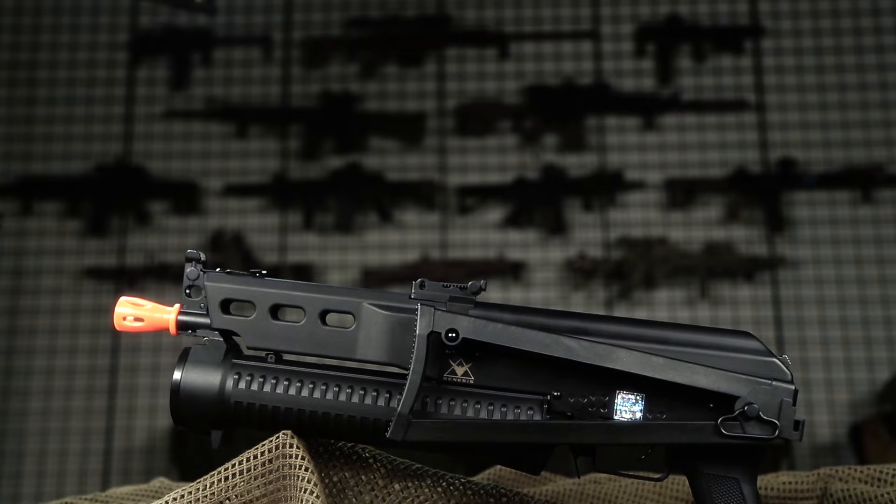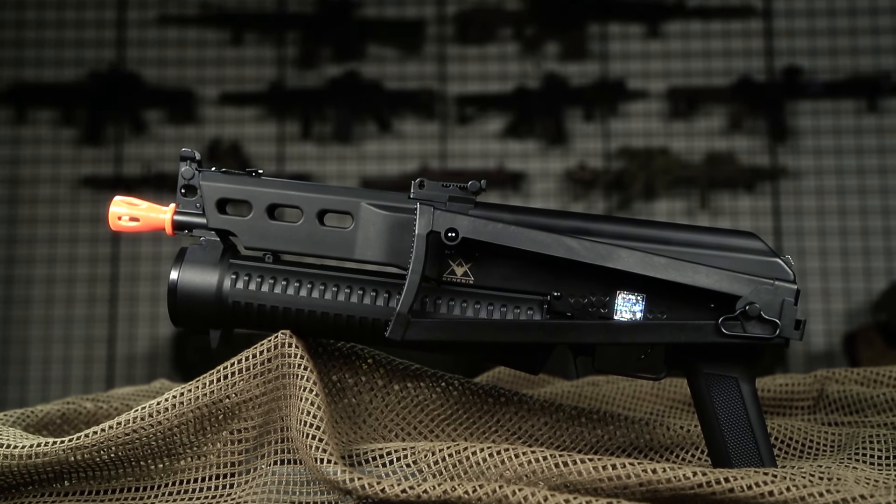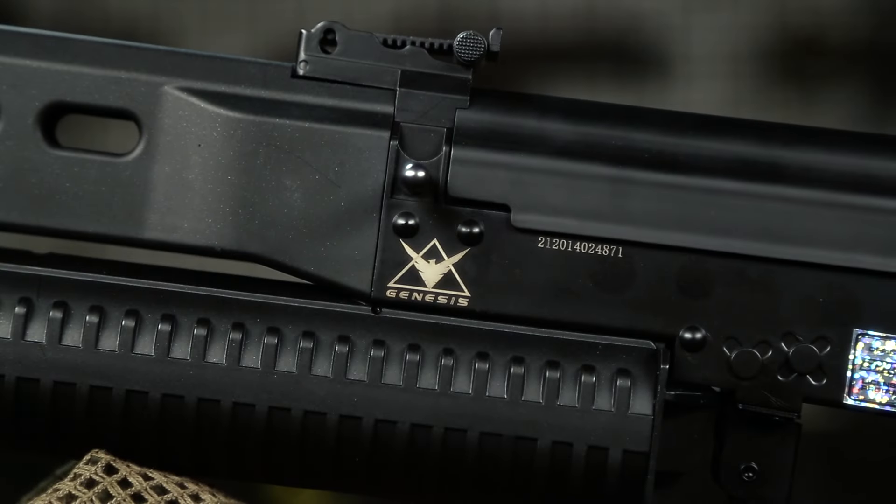Let's take a look at the internals. This gun features a full metal version 3 gearbox, a nylon piston, and a nylon ported piston head. It also features 8mm ball bearings and a polymer hop-up unit.